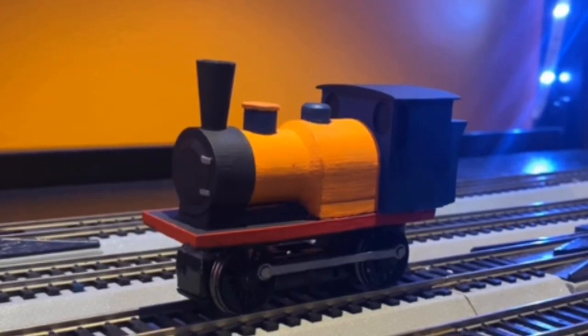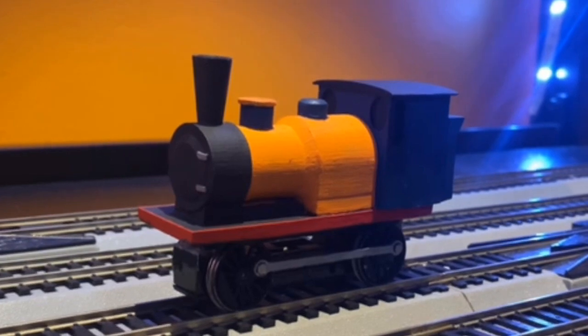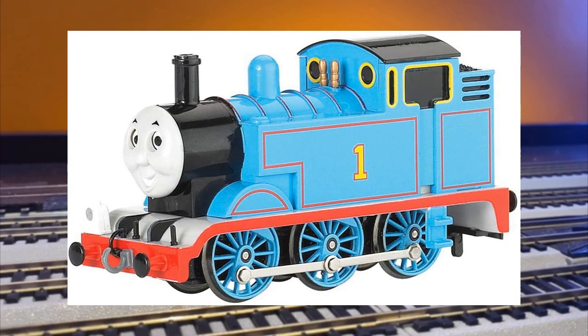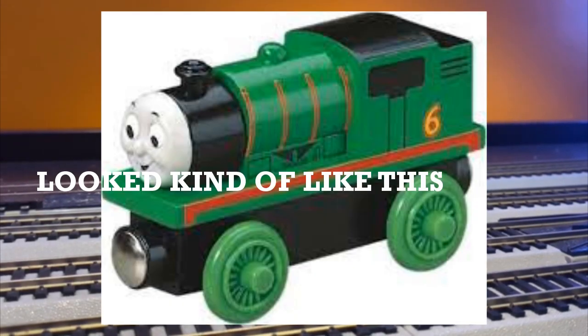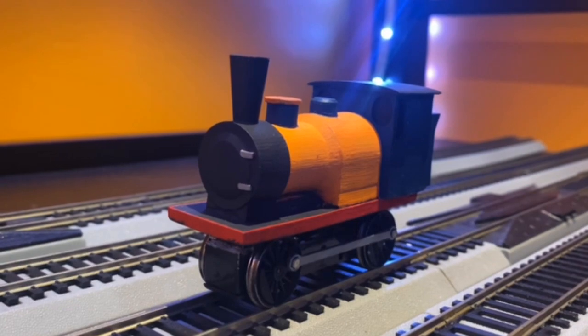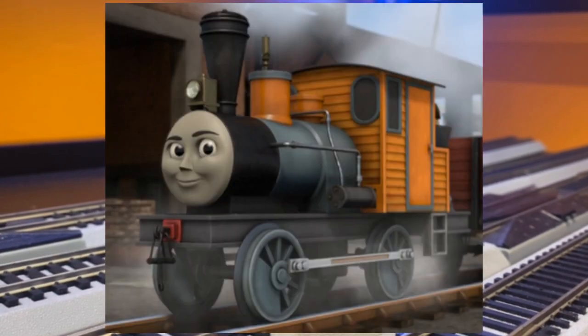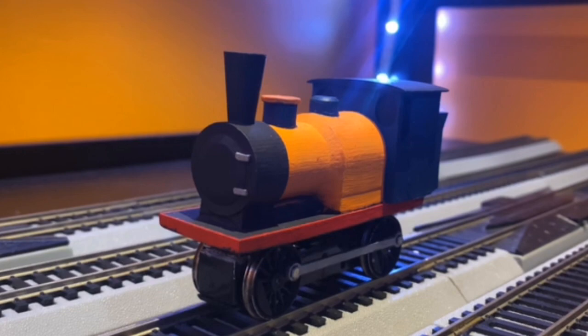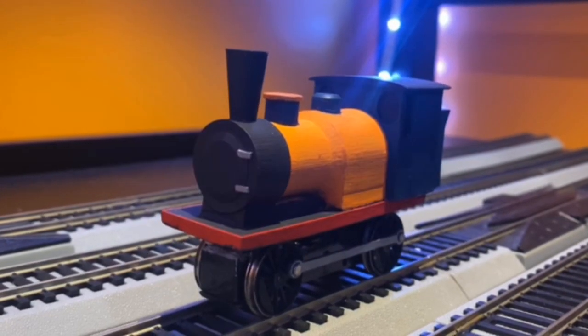Dash. Dash is another one of my favorites in the whole collection, mainly because I custom designed and 3D printed him myself. Dash is mounted on a Bachman Thomas chassis with the middle wheel pickups and motor removed — he's unpowered due to how small he is, but man, he looks good. I do want to make Dash powered in the future, so look out for that. I've never seen anyone try to do a realistic take on the Logging Locos — I wonder why.